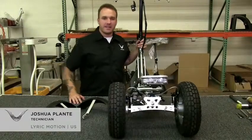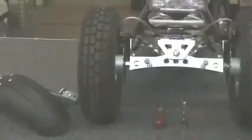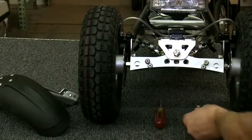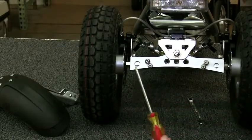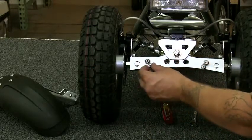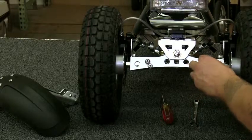I'm Joshua Plont with Lyric and today I'm going to show you how to install your rear mudguards. The parts you'll need to install your rear fenders are a 10 millimeter wrench and a Phillips screwdriver. The screws on the axle already come with your Lyric when you have it pre-ordered with rear fenders.